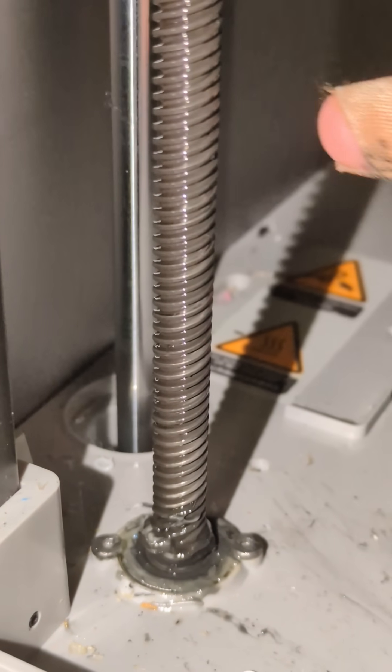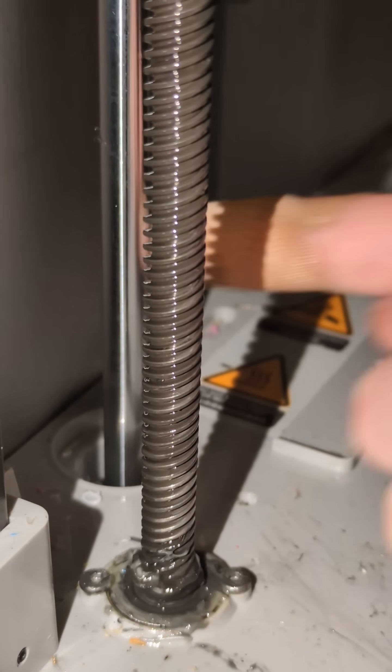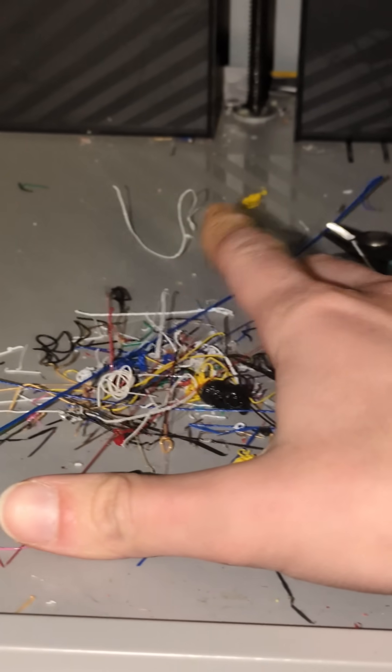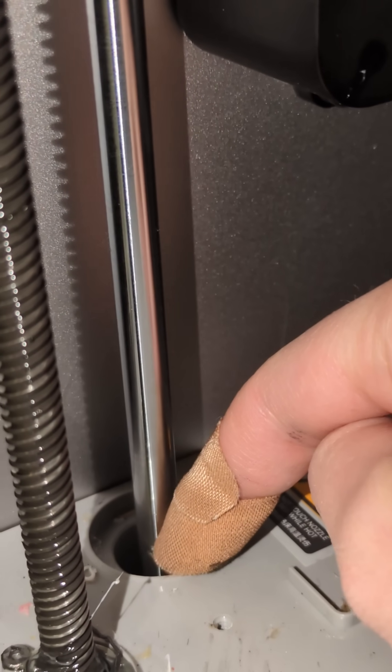I want to highly emphasize these holes right where the linear rods exist and keep this system aligned. When you have a bunch of filament scraps and garbage in your bed, over time on accident they can migrate and fall into this hole.